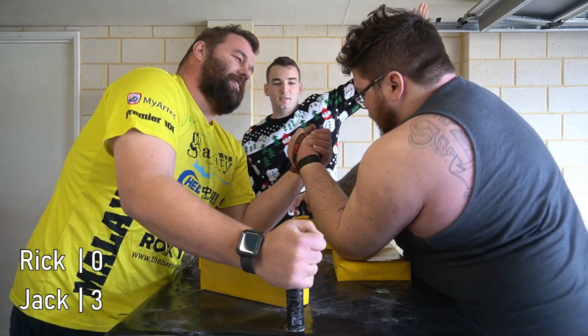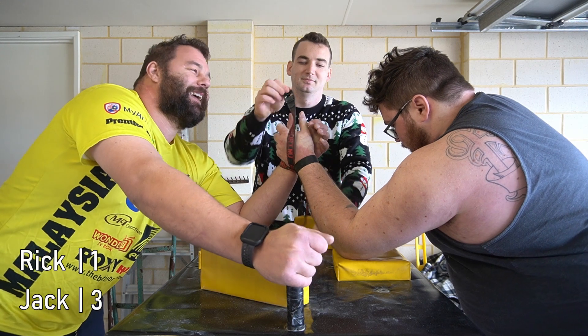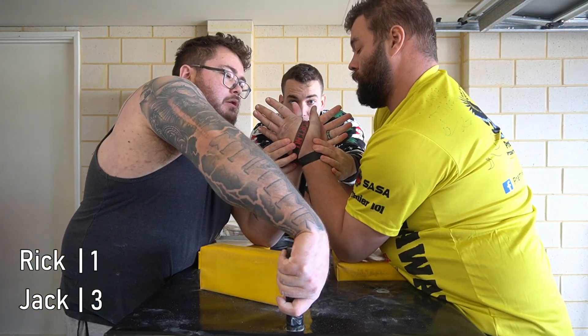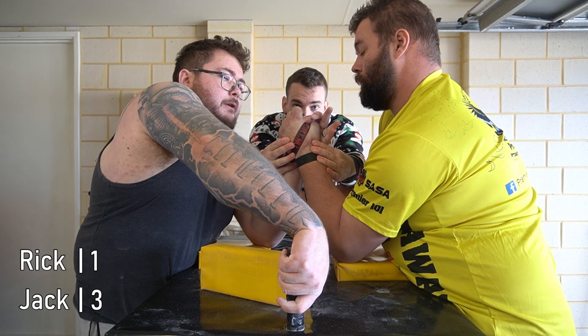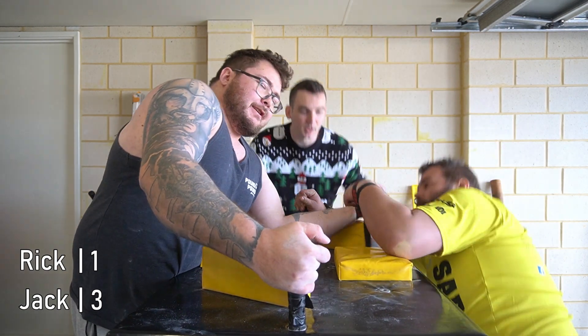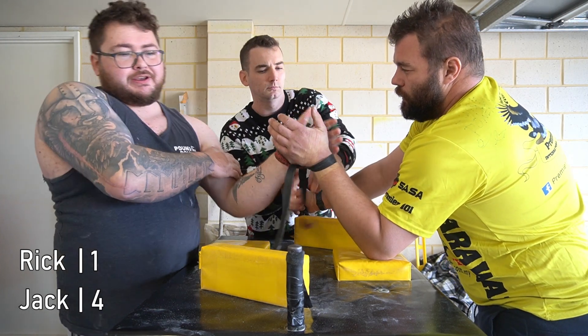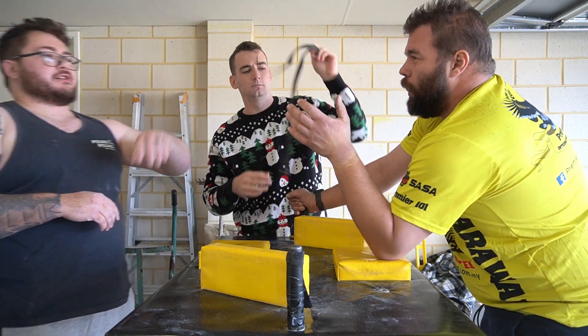You got one? In your hands. Center. Alright, thumbs. Hands. Go! Good staff.